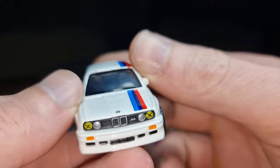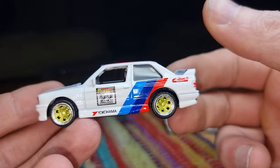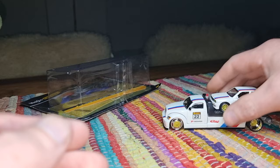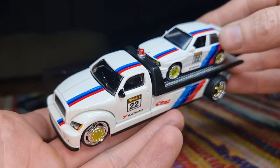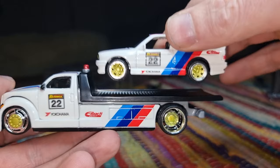Is it worth 18 euro? I don't think so. But it's a pretty cool M3 casting, and with the flatbed I have to admit it doesn't look bad at all. I really like this one. Is it a must have? Maybe not. But if you find it in store, this is a good reason to buy it.